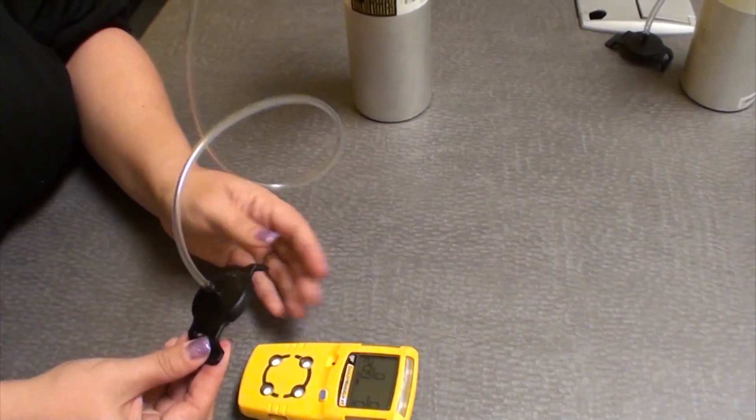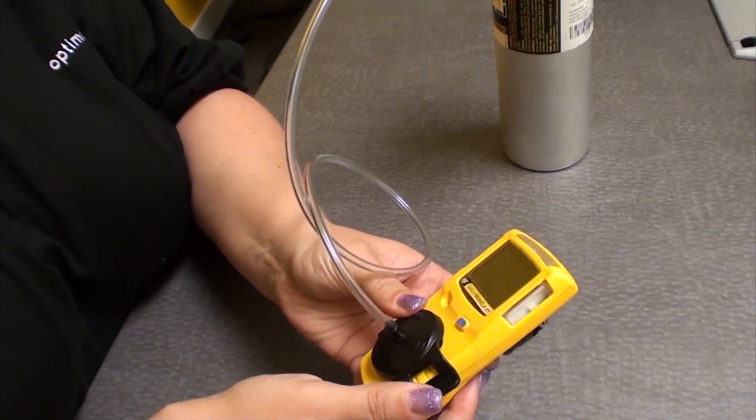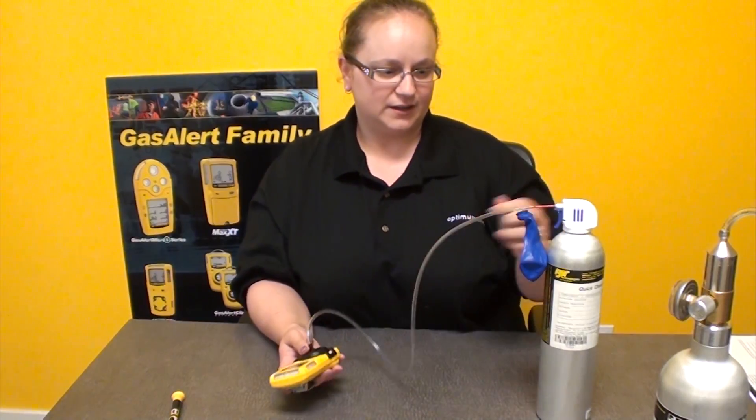Now that we're in operating mode, we're going to go ahead and attach our test cap to the unit. It just fits into the little grooves on the side, and then press down until you hear it click. Put the test cap on.